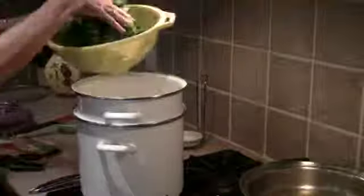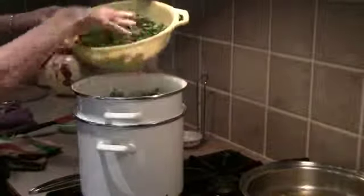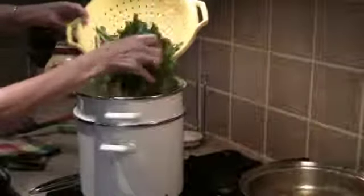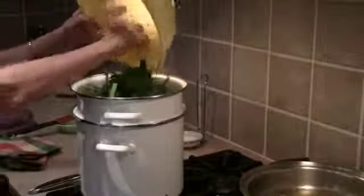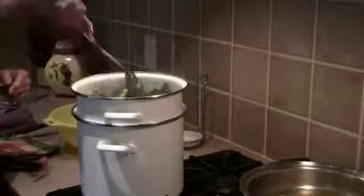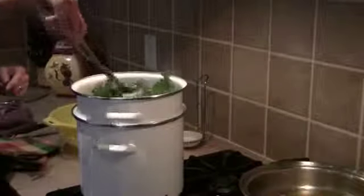The orecchiette's been cooking for about eight or nine minutes. I'm going to take our rapini and put it right in — just right in with the pasta. Don't be afraid. It actually saves you the clean-up of another pan, so just drop it in there. Give it a quick stir. It's going to cook about two or three minutes — you'll see it wilt down.